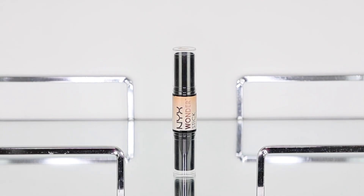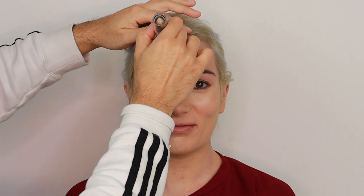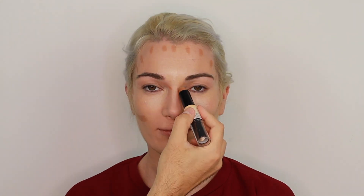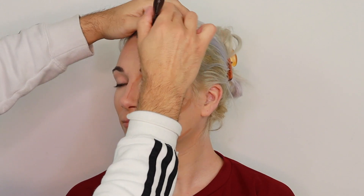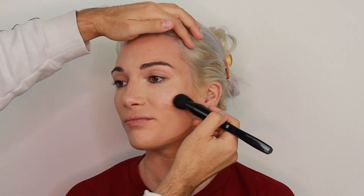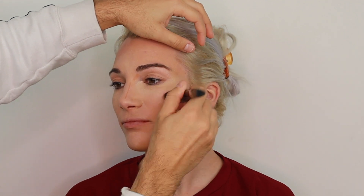I'm letting the concealer sit for a while as I apply the NYX Wonder Stick as a cream contour onto her face. The application of cream contour varies from face to face — on today's model, what I'm trying to do with the cream contour is emphasize her already beautiful cheekbones and also define her jawline.